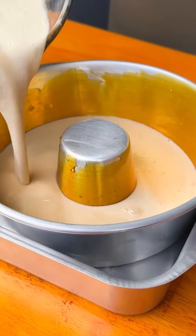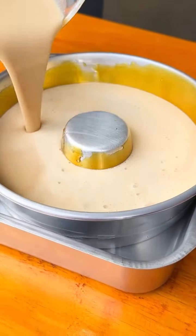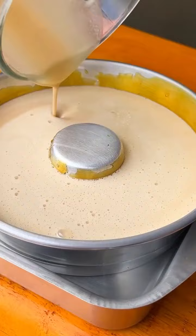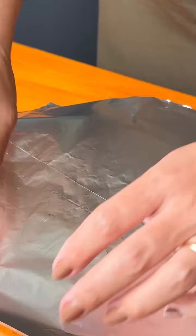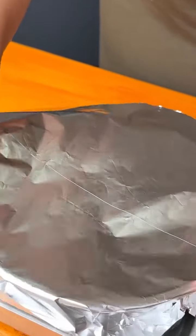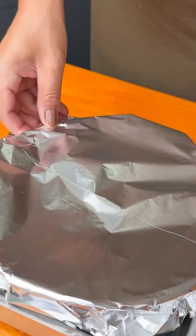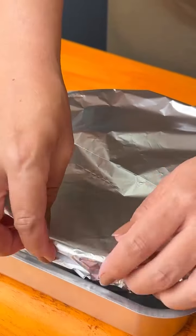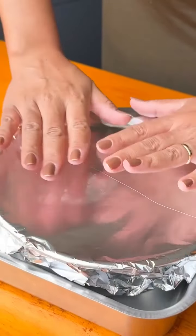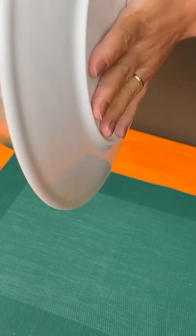I place the pan with the mixture inside another pan already filled with warm water to facilitate the process. I'll cover it with aluminum foil with the shiny side facing down and bake it in a preheated oven at 350 degrees for one hour. And look at this — it really worked! Our Maria biscuit pudding turned out perfect.